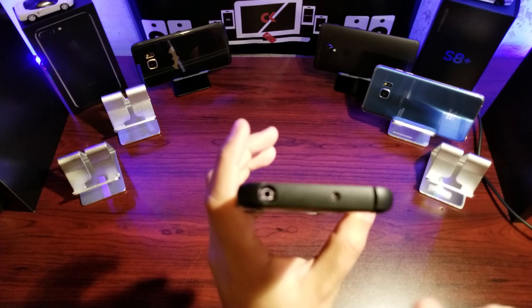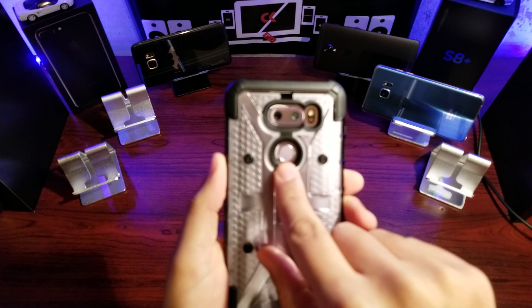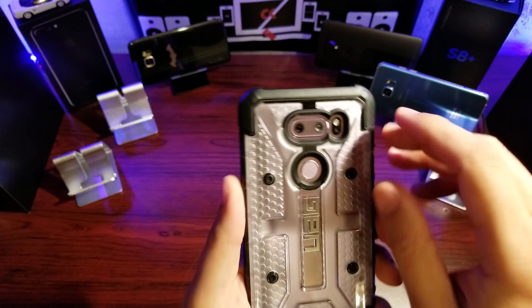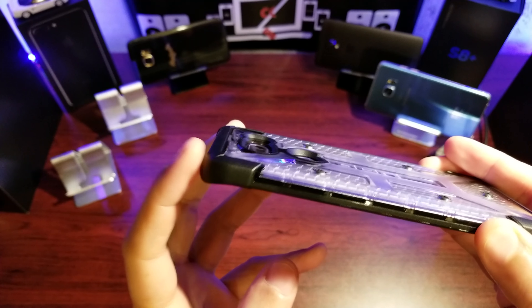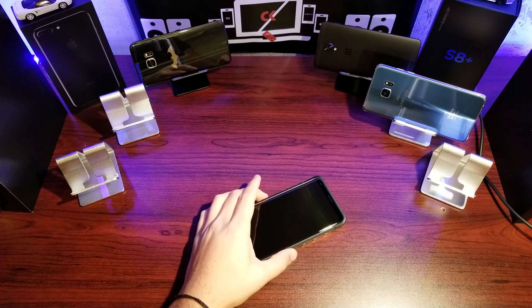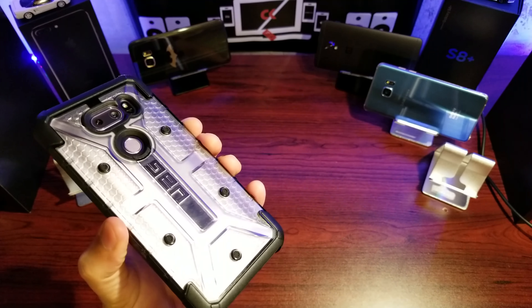On the back we have a spot for your flash and your cameras, as well as your power button and fingerprint sensor. All UAG cases have little feet so that when you put them down on a desk they sit on the feet and don't scratch up the finish of the back of the case.